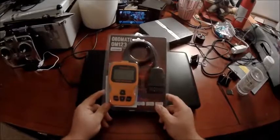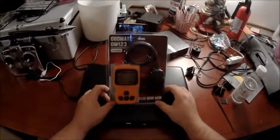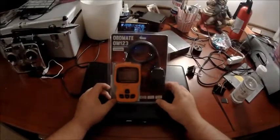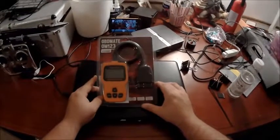Hey guys, this is Rick with Hot Wheels Garage. Today we're just doing a quick unboxing of this item here. We have an OBD Mate OM123 check engine scanner. This is something I've had my eye on for a little bit and I finally decided to make the plunge and purchase one.